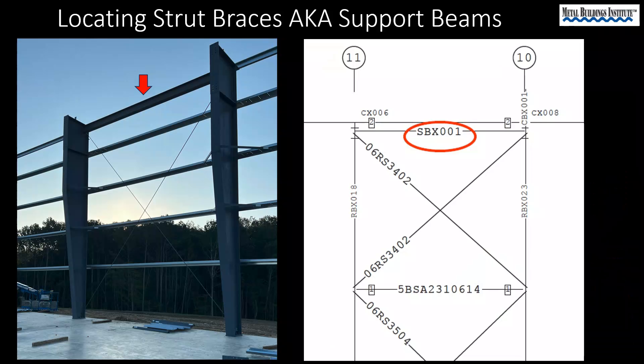It is common for brace bays to have a structural member between the columns. This manufacturer refers to it as a support beam, but it is commonly referred to as a strut brace. We can see from the drawing that we are looking for piece mark SBX001.